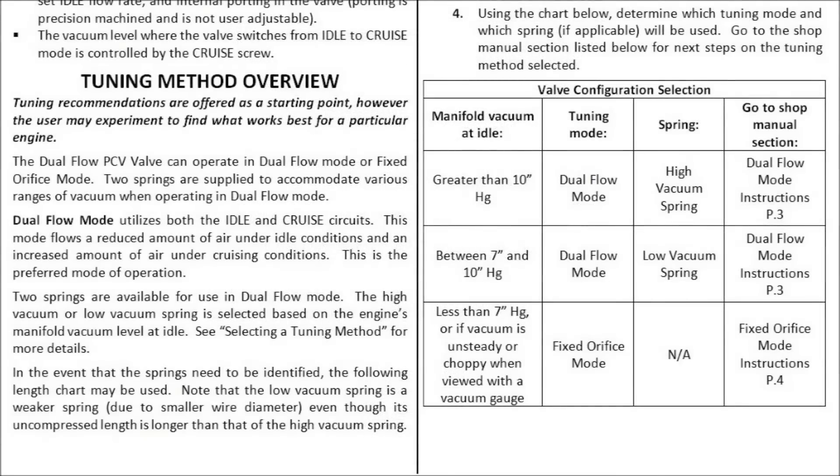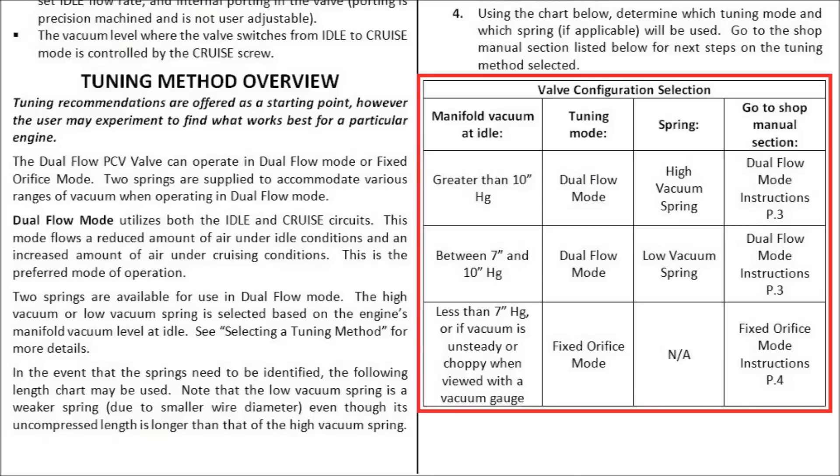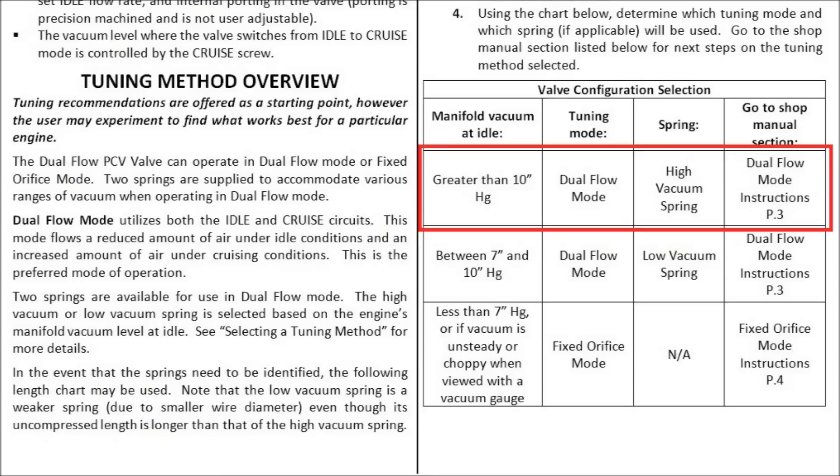The first step to tuning your valve is to select which tuning mode you need to use. To do this, you'll need a manifold vacuum reading from your engine when it's warmed up and at idle. With that information, you can turn to the table in the shop manual. If you have more than 10 inches of mercury at idle, you'll be using dual flow mode with the high vacuum spring.